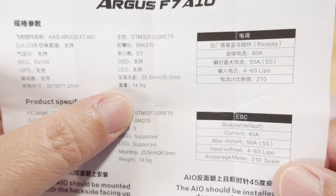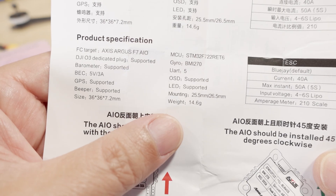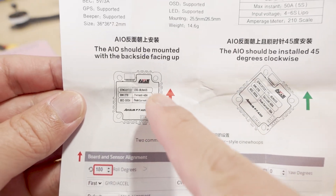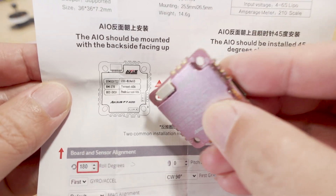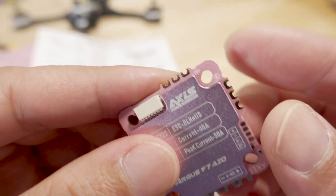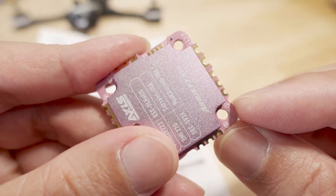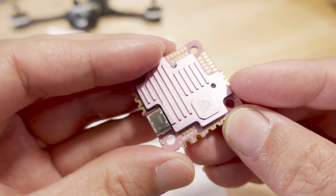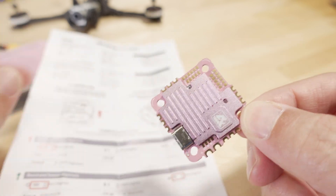The documentation shows all the specs: 14.6 grams, it goes up to 6S, that's 5 UARTs, and here are the dimensions. It says the board should be mounted with the back side facing up — which is the side with the specs — but with the way the motors are numbered, 1 and 2, I'm going to mount it like that, even though it specifically says in the manual not to do that.